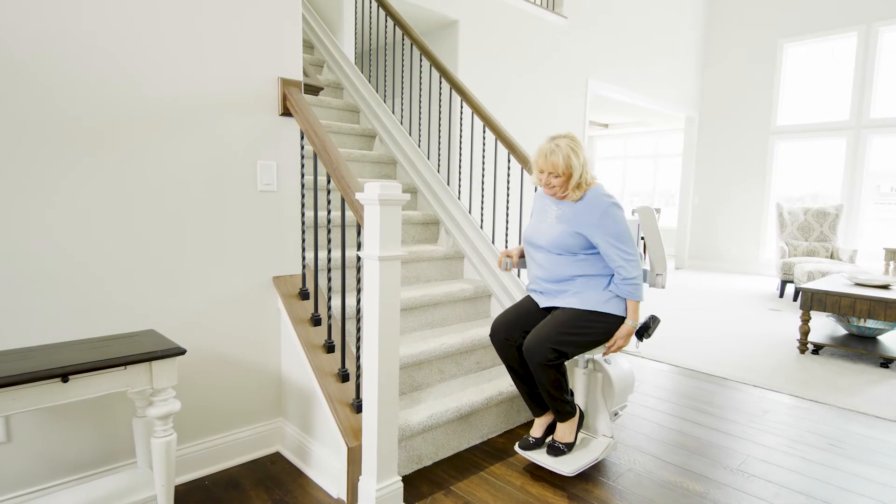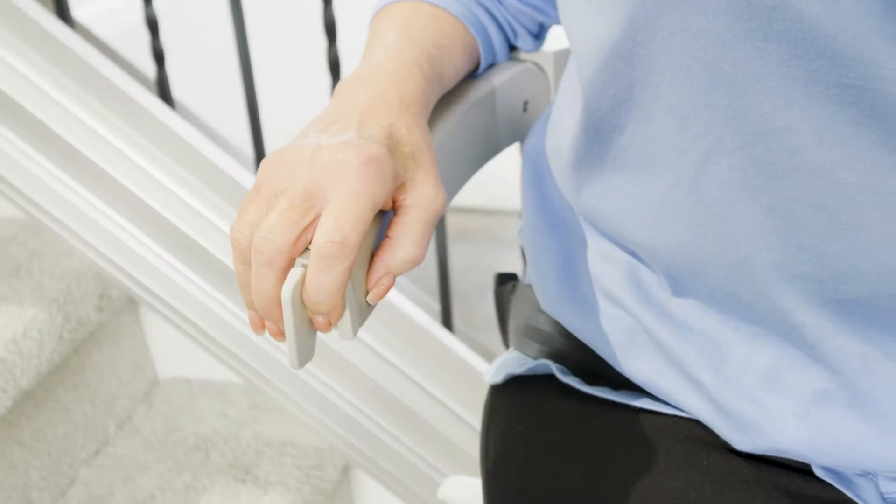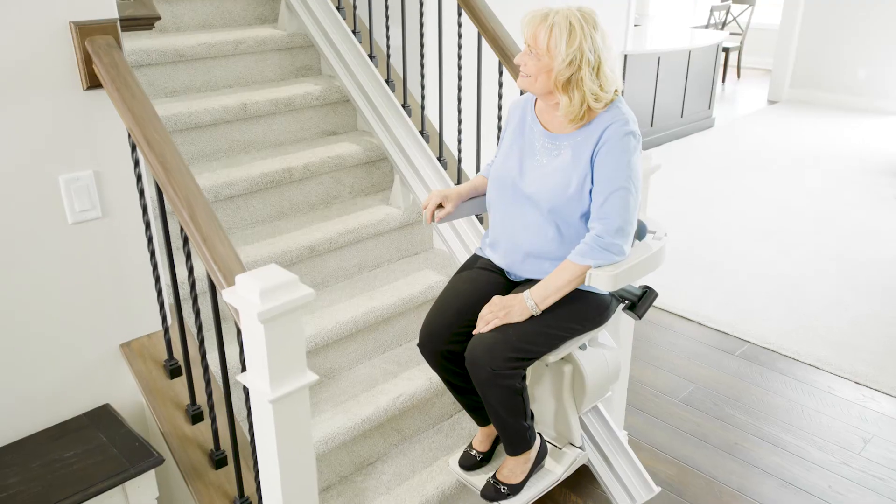The Bruno Elan is easy to use. Take a seat, clip the retractable seat belt, push the armrest control, and the Elan smoothly glides you up the stairs.